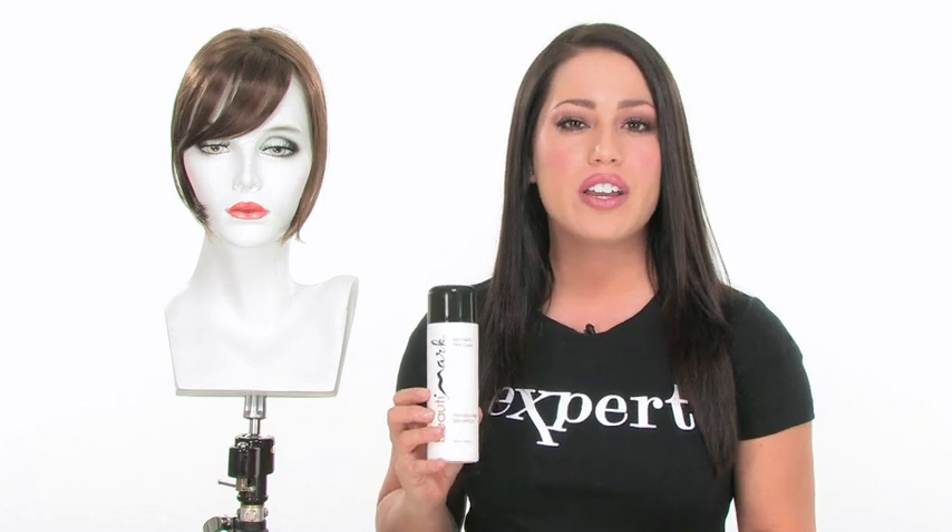Also keep in mind that it is synthetic, so we do recommend using the proper care products. This will prevent the color from fading and keep it looking its best. The color shown here on the model is R830 Ginger Brown — a medium brown with lighter reddish-brown highlights.